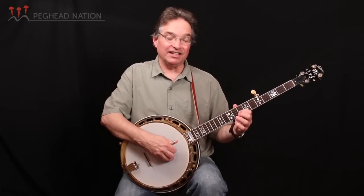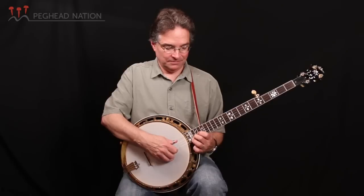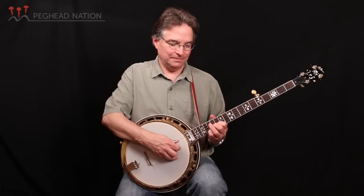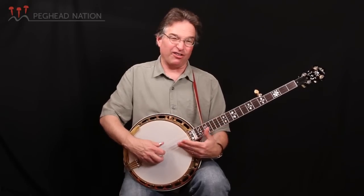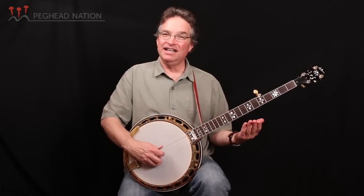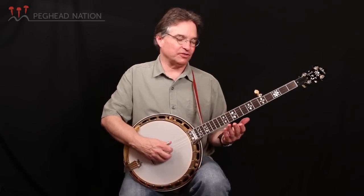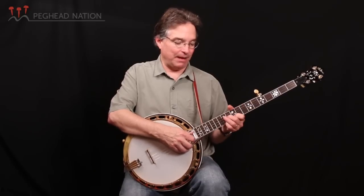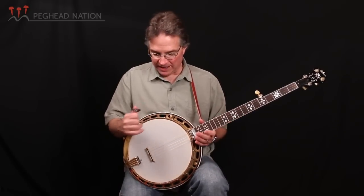I love the sound up the neck. And you get a lot of variety of sound depending upon how close you are to the bridge — you're going to get a nice kind of aggressive bluegrass sound. If I'm playing a more contemporary piece or something in melodic or single string style, I might play it here. If I'm playing backup, I might move all the way here to where it's sweetest. And this banjo just sounds great in all those ways.